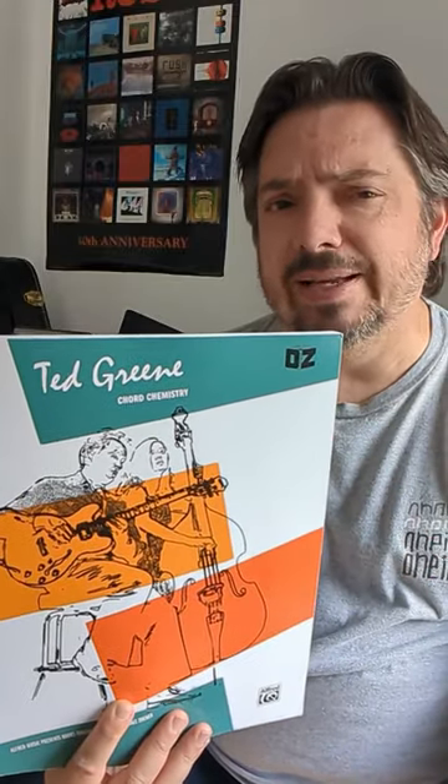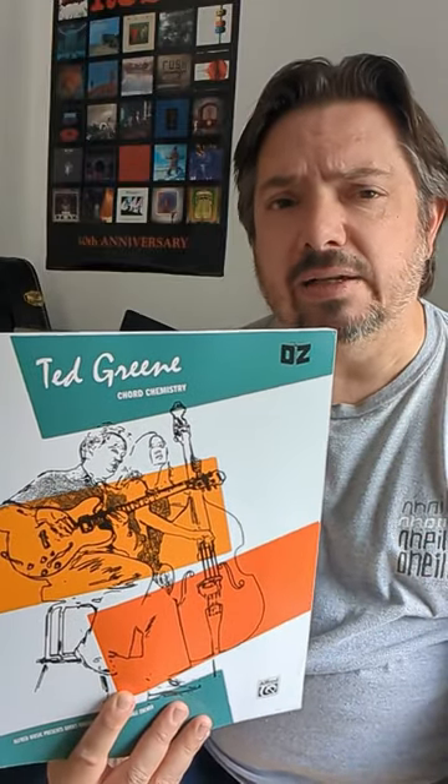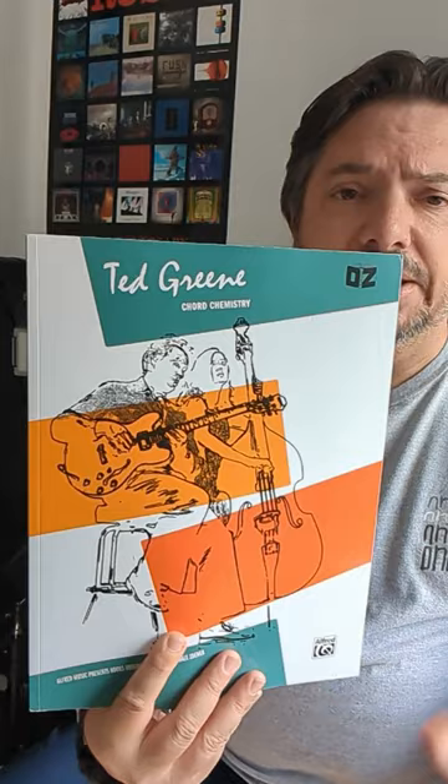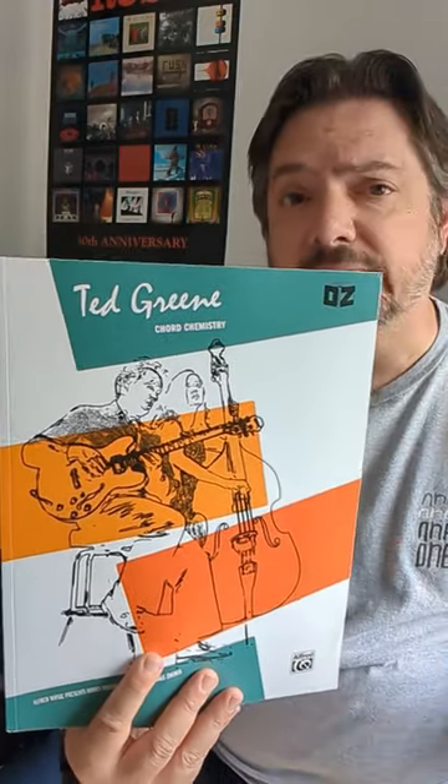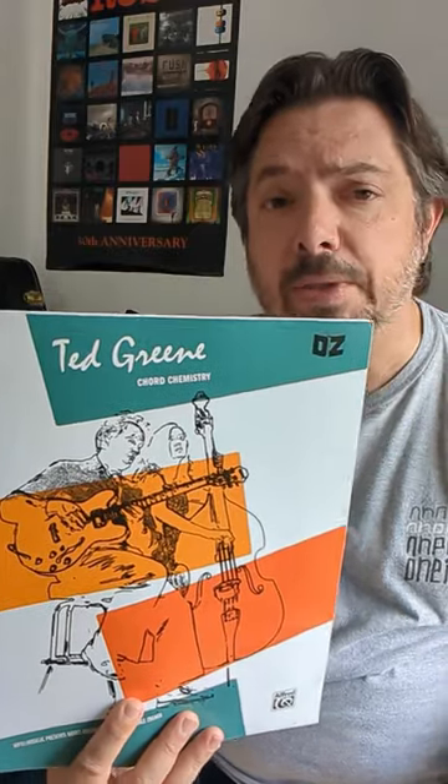Initially published, I think, in the early seventies — maybe 1971 to be exact. There are a couple of different versions out there, but this is a recent one that I purchased off of Amazon. It has a kind of distinct color and design, so you should be able to find it easily if you're looking for it. Check it out if you can.